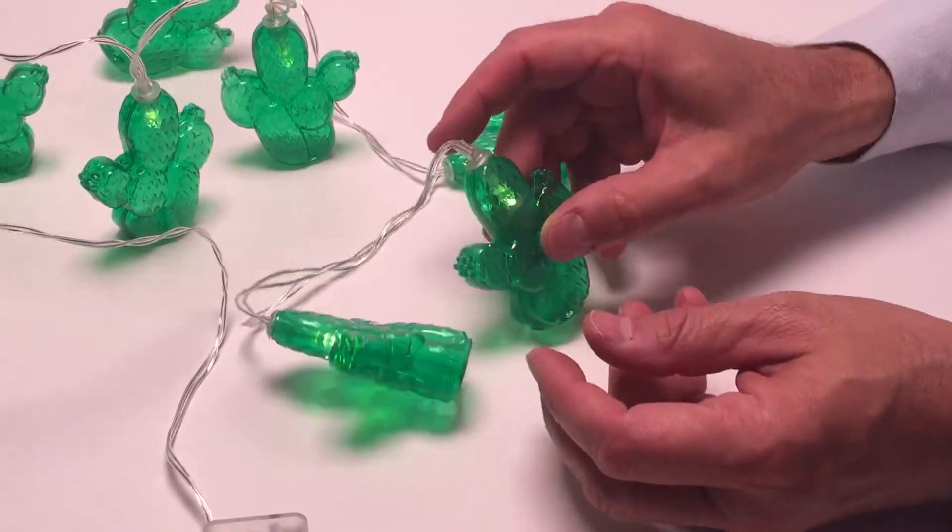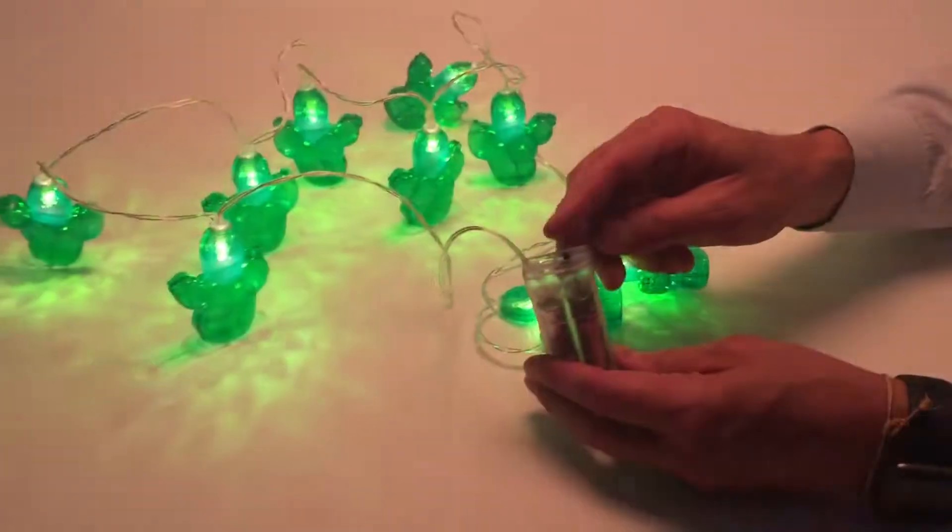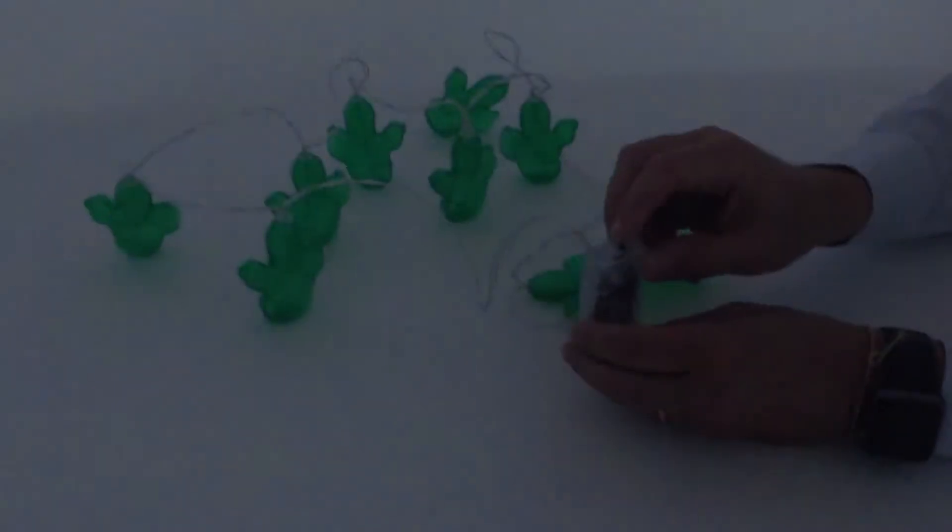They're tied together — I think there are ten different lights. It goes on or off with this AA battery, just like that, and it looks just great.